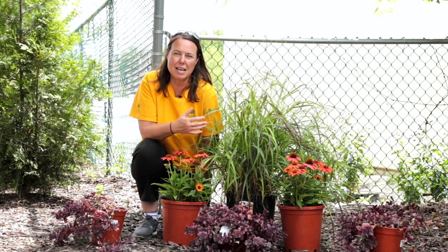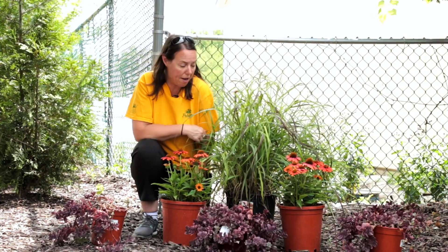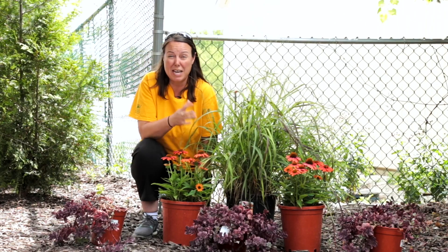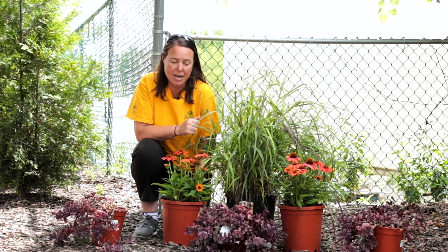This one that I have next to me is actually panicum, or switchgrass, and it's a native grass here in Northeast Ohio and it is fantastic. Super hardy, deer resistant — it even is a host plant for caterpillars for your butterfly garden. So I highly recommend the panicum, all different varieties.